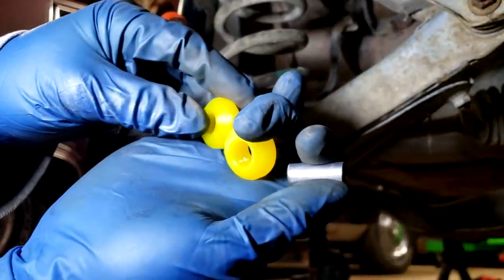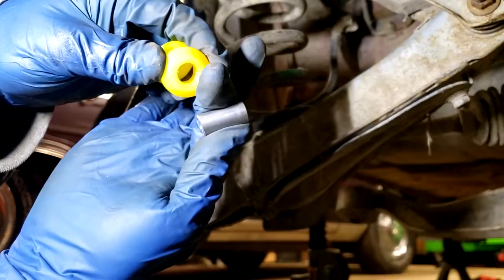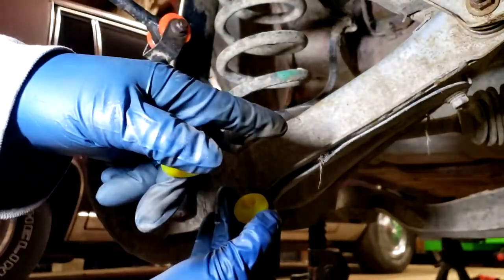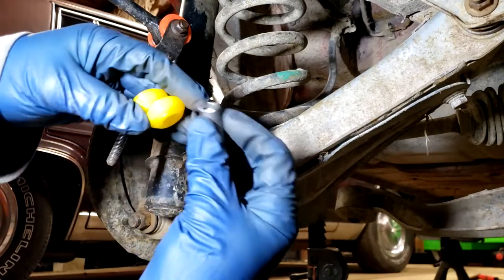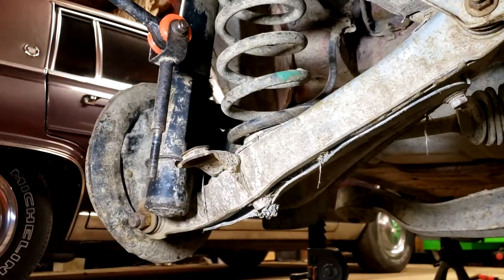For each corner of the car you'll have two bushings and one steel sleeve. It's the same bushings on the rear as up front, and obviously the same bushings from left to right as well - same steel sleeve - so you don't have to worry about reusing any of that old stuff.